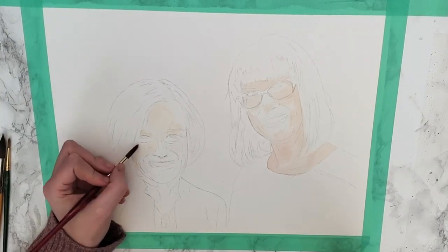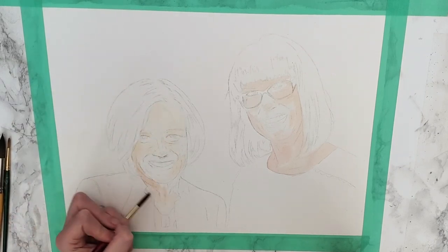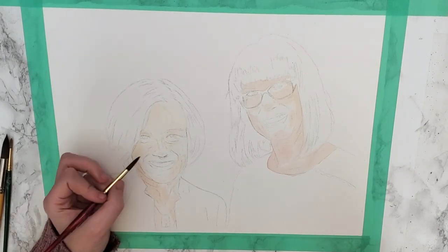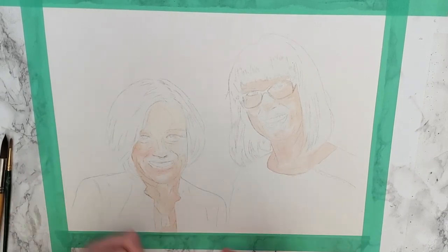The reason I wet the paper first is so that I would get soft edges and smooth blending, because if you paint directly onto dry paper it will give hard edges — that outlined look — instead of the soft blending that I'm achieving here.